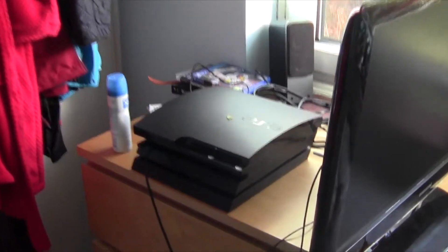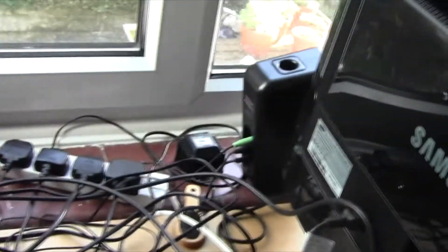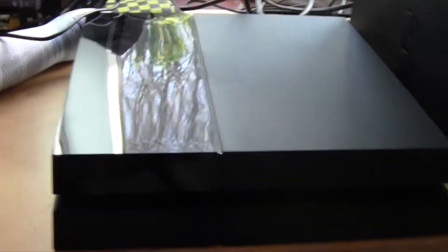Hey guys, Tergy Chamin here and today I've got a quick update video. I have got a PS4 — if you would focus on it. But in a minute I'm going to move the PS3 off. I hope you guys had a good Christmas and a great new year, because I got a PS4 and that was awesome. And there you go right there — Sony PS4.